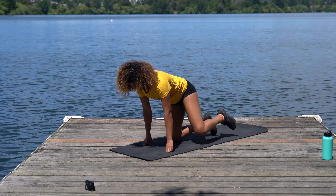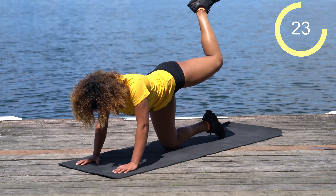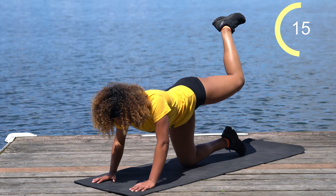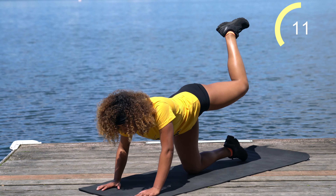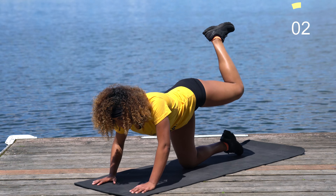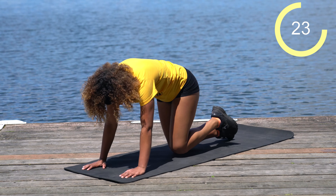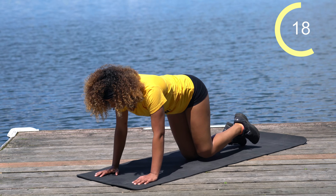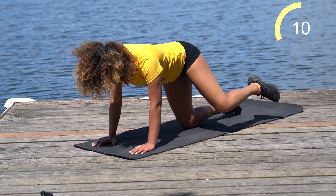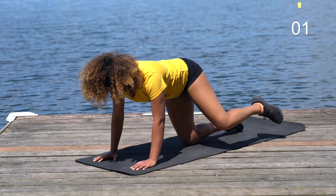Come on down, onto all fours. Left leg comes up — straight up. We've got 30 seconds here. Push the sky away. We've got 10 more seconds, stay with me. Right into fire hydrant on that same leg. Be sure you're keeping your core nice and tight — you don't want to sag or overly hunch, you're trying to stay nice and neutral in alignment with the spine. Ten more seconds. Last five seconds, squeeze through it.